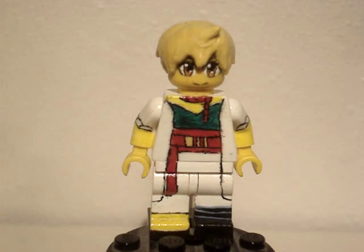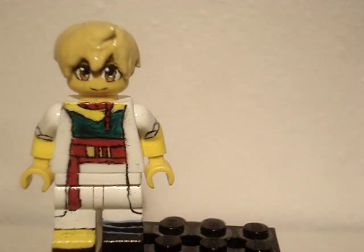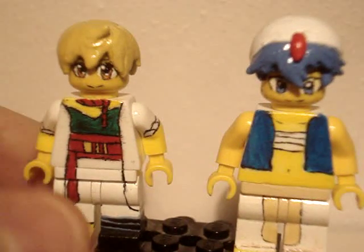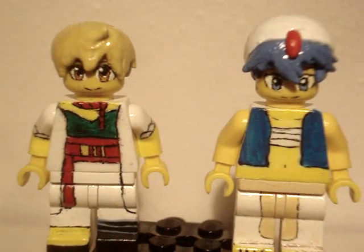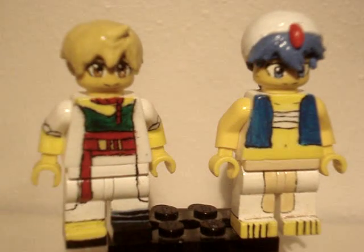I'm just gonna show side by side here with Aladdin — I guess they're partners. Looks pretty good together, the coloring. Very colorful characters, I really like it.